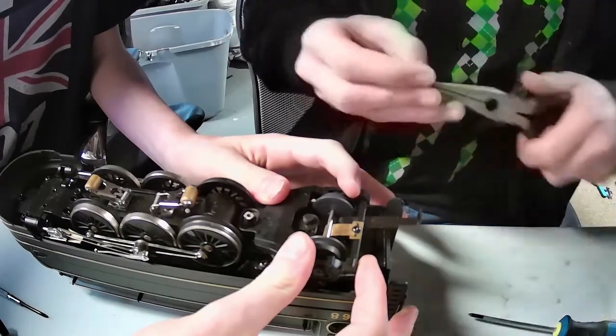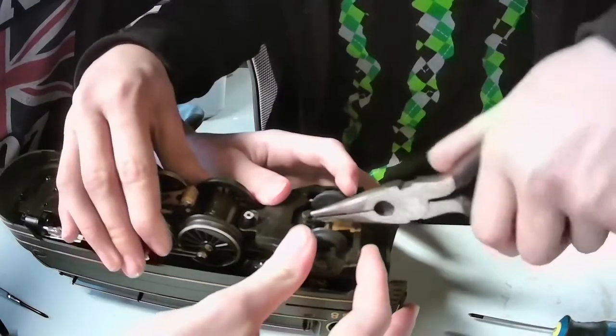These things are insanely difficult to bend. It's going on.